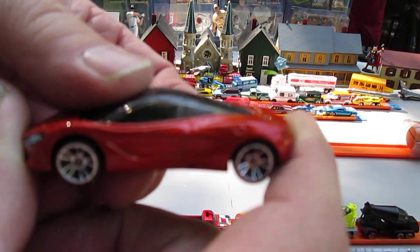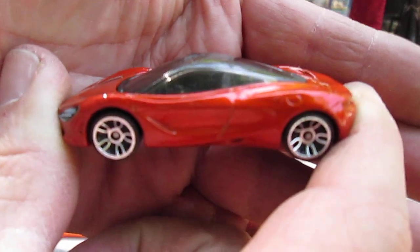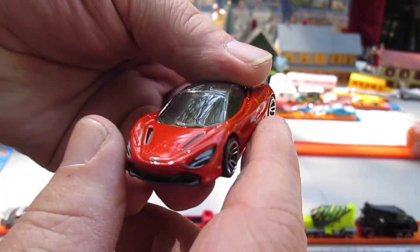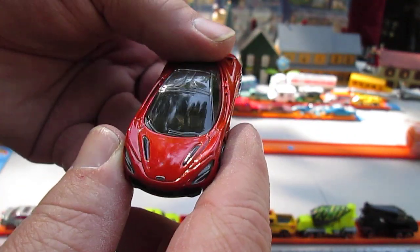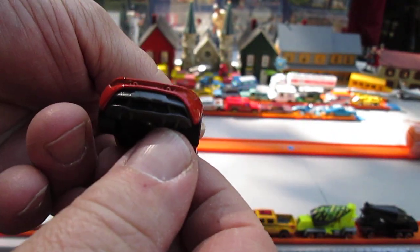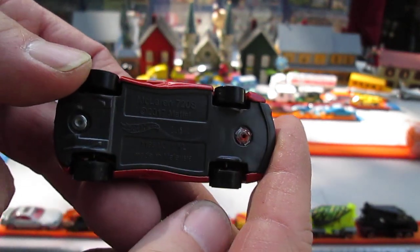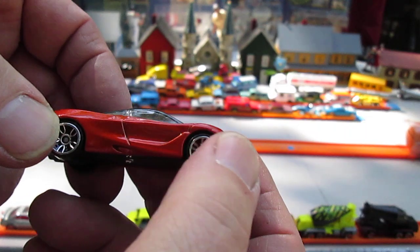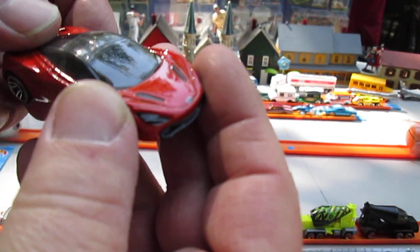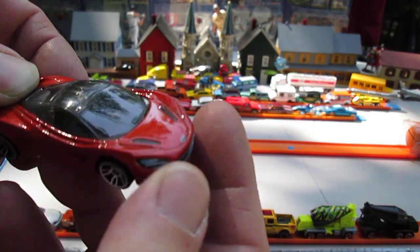All four wheels roll very well. Painted headlights. Driving is on the left. No painted taillights. Plastic bottom, and this car is made in Malaysia. All that orange amber color is metal — it's a metallic paint job too. There is some little bit of sparkle in there.